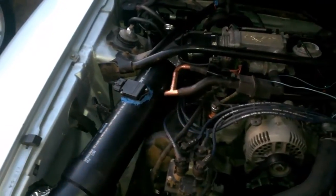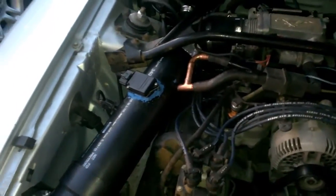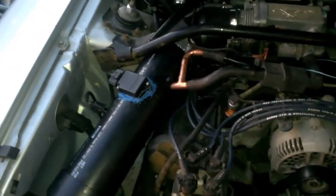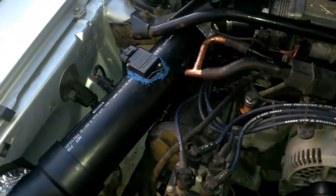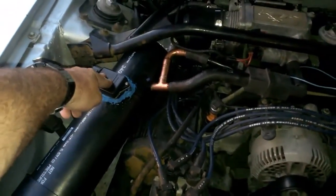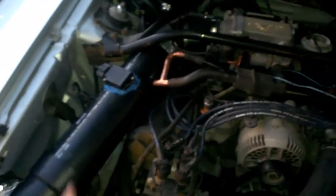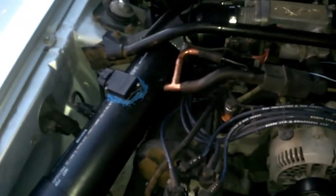Stock intake tubing was 3 inches, approximately, and the stock ABS pipe inside diameter is approximately 4 inches. I basically took a mass airflow sensor, an extra one, and cut it out of its stock pipe and stuck it in a 4-inch pipe.